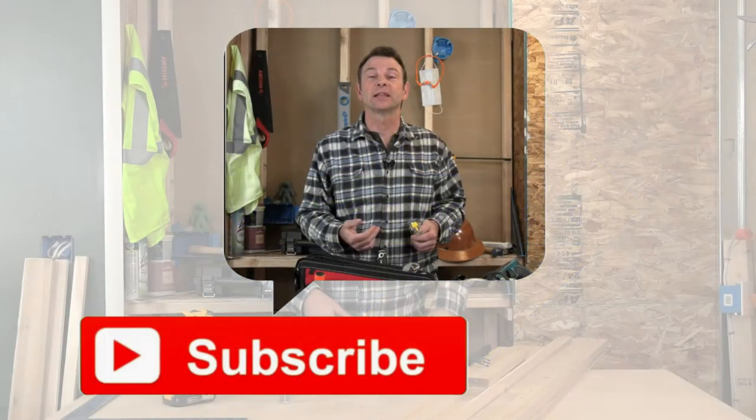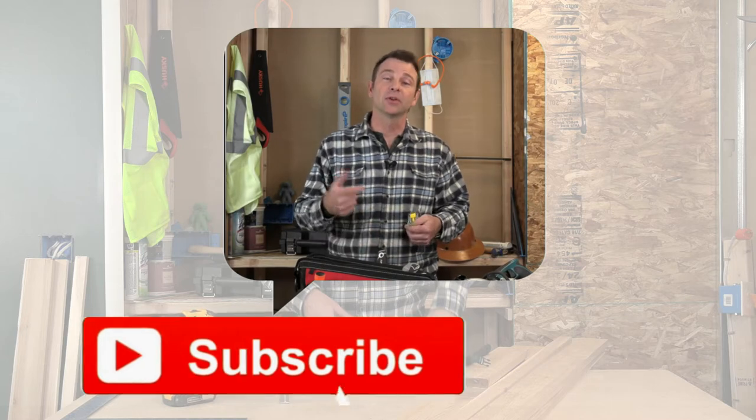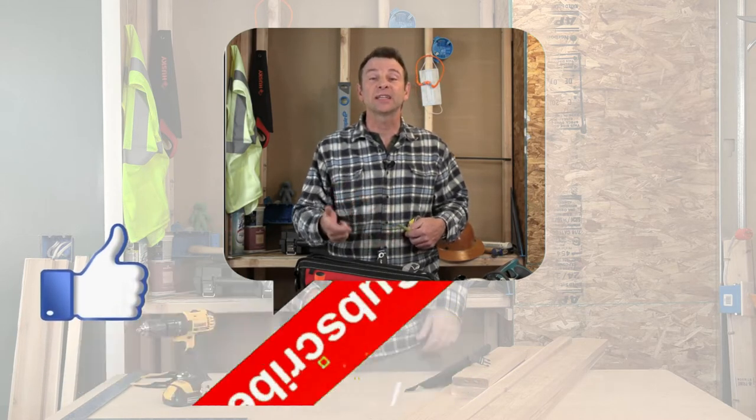We are really trying to grow this channel and the best way for that to happen is for you the viewer to subscribe. Also if you learn something from these videos, don't forget to click like. So thanks for your support.